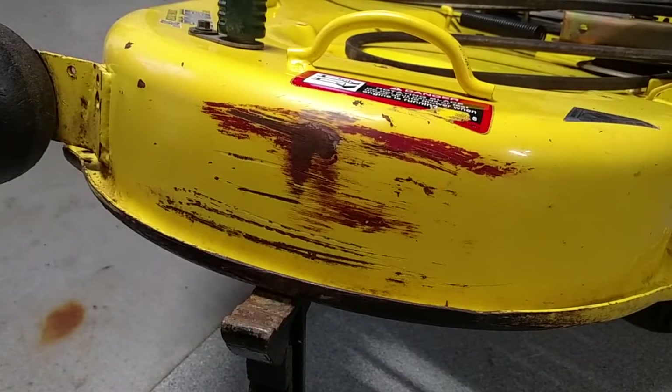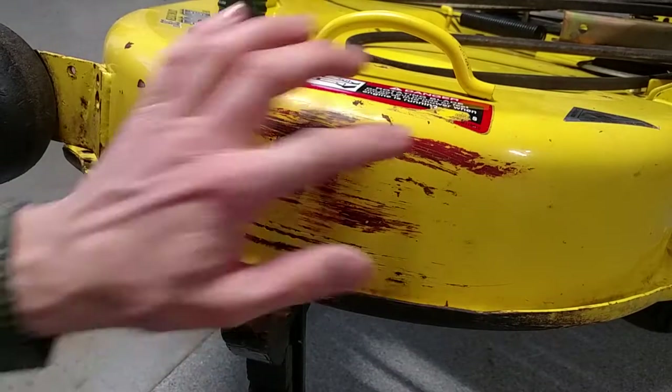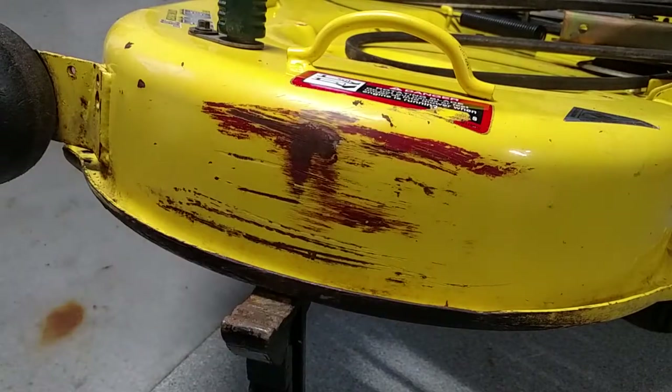The razor blade works fairly well, but I think it's taking a lot of yellow off with it. If I can soften this red paint up a little bit, maybe that'll help.